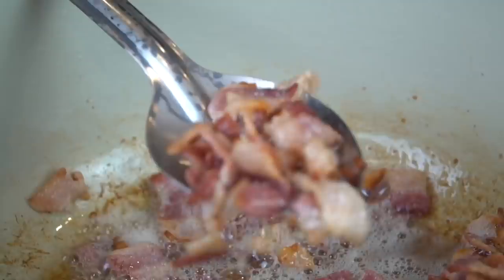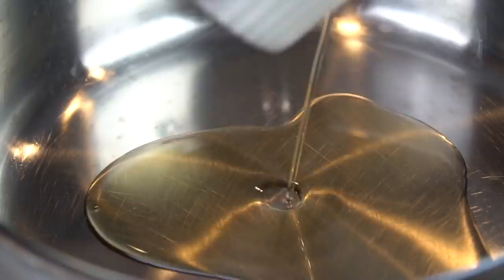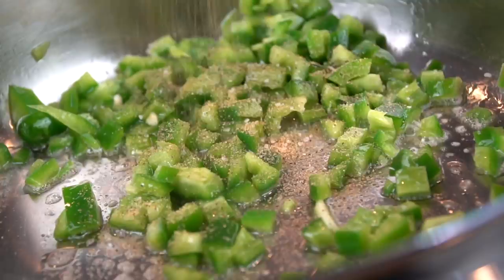Once the bacon is crispy, we're going to remove it with a slotted spoon, leaving behind some of that bacon fat. Use a ladle and drain off all but about one tablespoon of the bacon fat. We're going to use that tablespoon to sauté our jalapeños — honestly, because I forgot to add them, so we had to do that in a separate skillet. Shout out to the dishwasher.